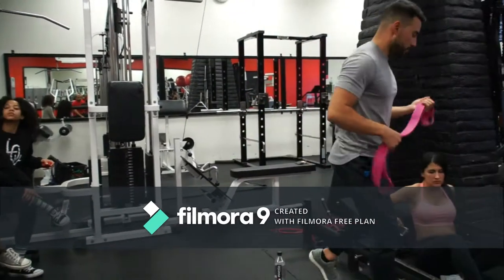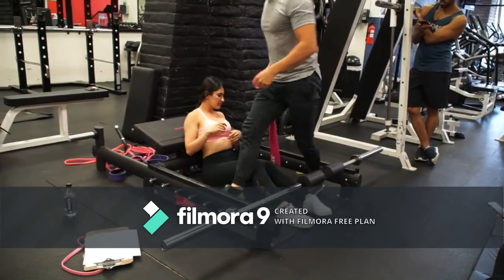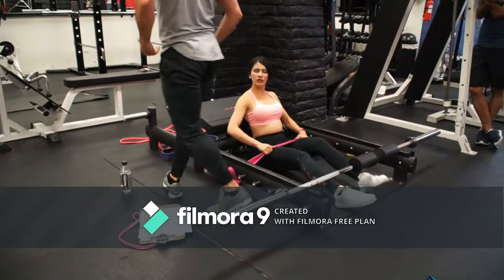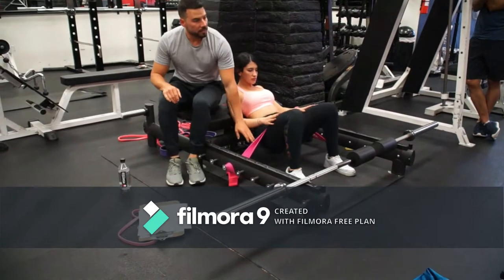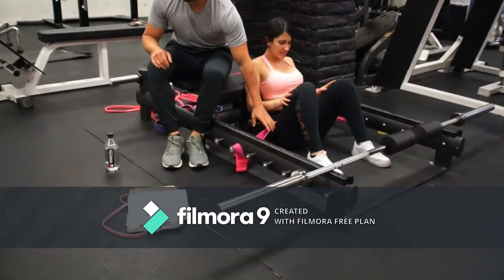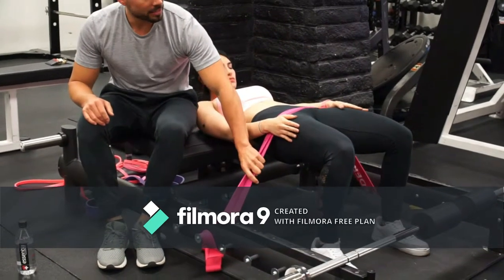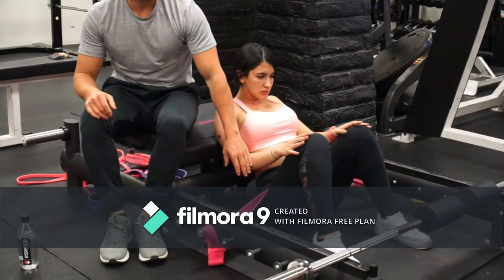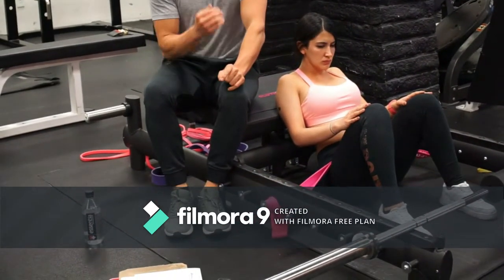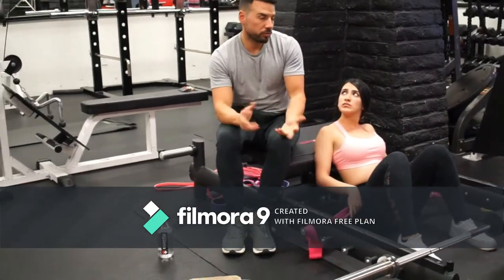So if I put the band — it should be underneath the lateral support, that's the way you want to attach it. At the bottom, you are supposed to have more resistance, but the band doesn't provide much there. And then at the top, when she is weaker, she gets all the load coming from the band. So the band is not an efficient tool in terms of matching the range of motion. The barbell is always superior because, although it gets harder at the end when you are weaker, at the bottom it is also hard.